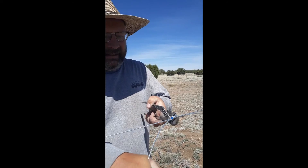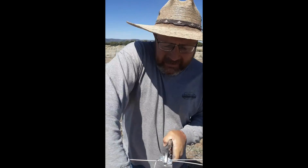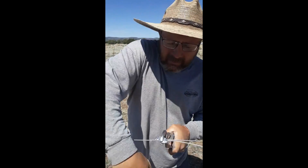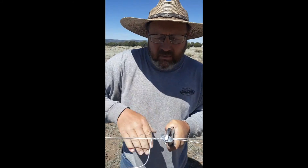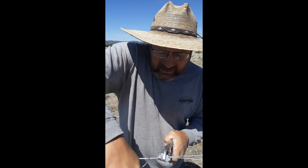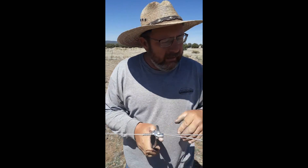I'm just going to take the end of this and make a handle, then twist my wire around. To make a good connection, you want at least four or five good turns. And then just pop it off.